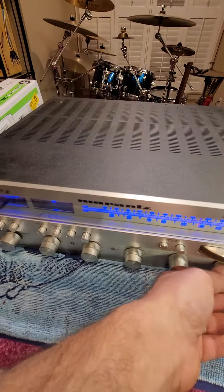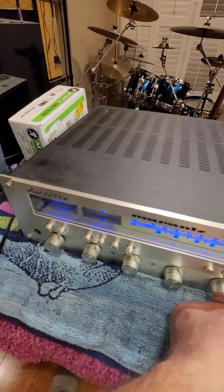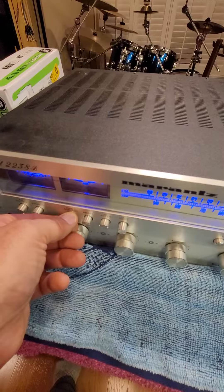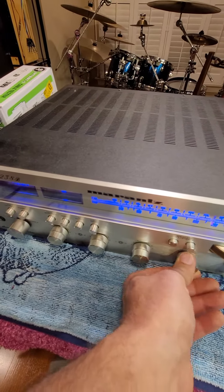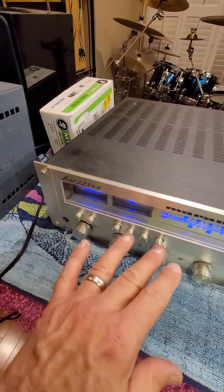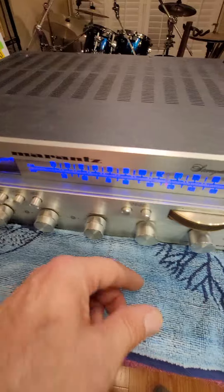And then the other thing is, this tape monitor button here seems to be giving me some issues with the left speaker. I've got it set all the way on left right now. Once you get it working, you're good. So as long as you never touch that, you're good. I don't know what needs to be done if you want to fix it right, but that's the only two issues that I can speak of.